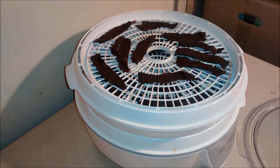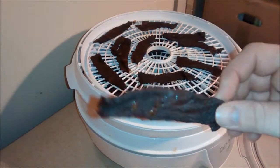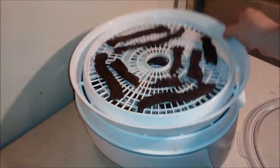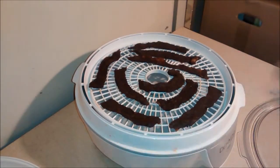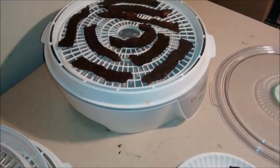Alright guys, it's been about six and a half hours and it's all good to go now — it took a little bit less time than I thought. As you can see, it doesn't take much to make some beef jerky, just a little bit of time and a dehydrator. So that's how you do it. Thanks for watching guys.